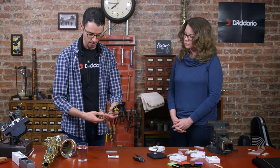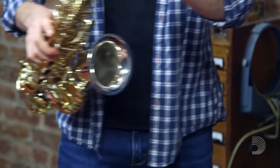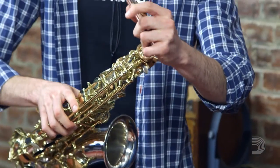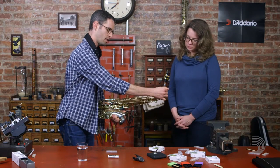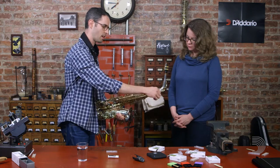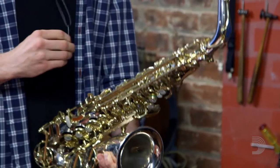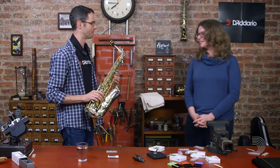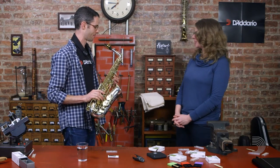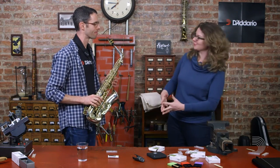At this point, I'm just going to take the neck and put it on my saxophone body. I'll check to make sure that the neck is basically straight and in line with the instrument, and at that point I'm ready to play. Thank you so much for walking us through your process, Jeff — I did learn some new things.